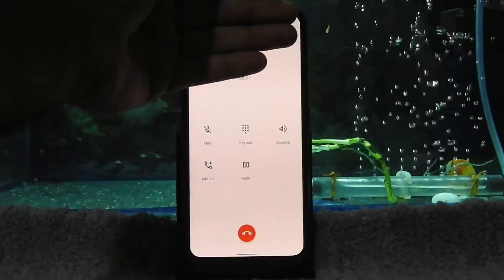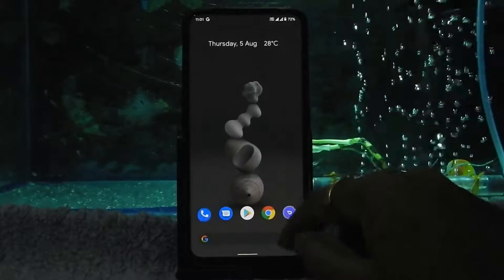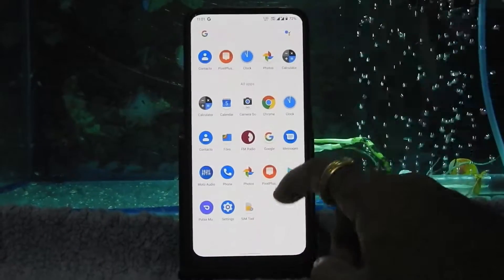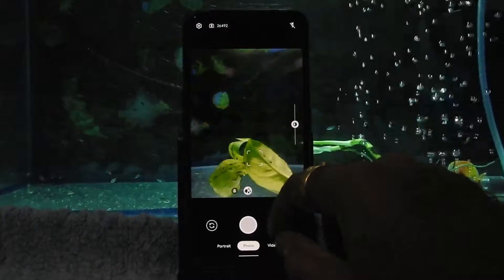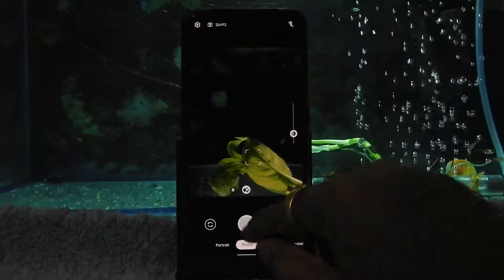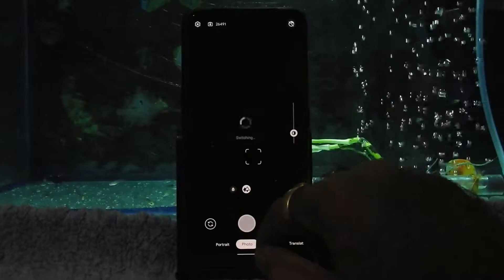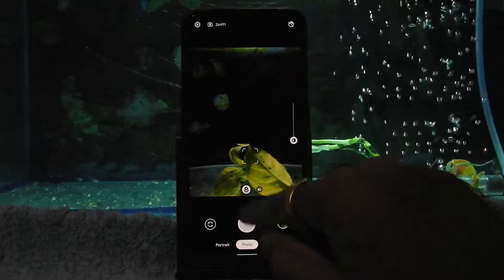The proximity sensor is working fine while calling. We also have the Camera Go app pre-installed in this ROM, which looks to be working fine as of now.